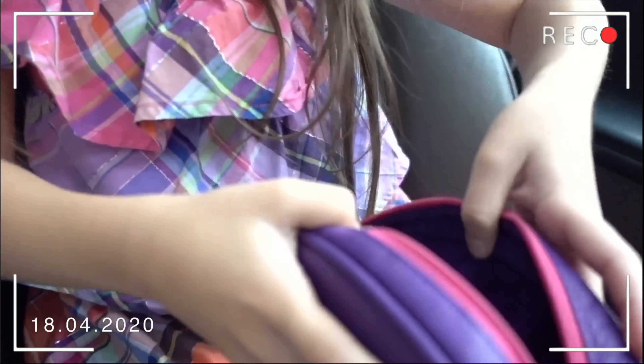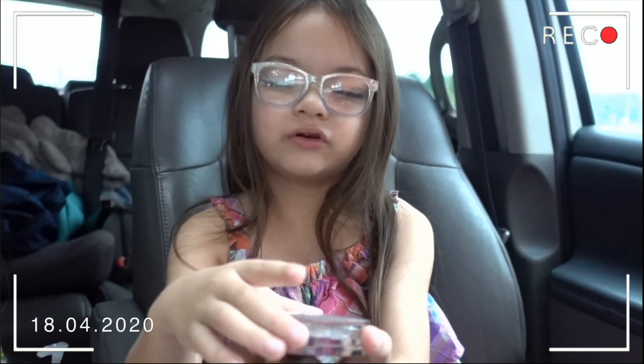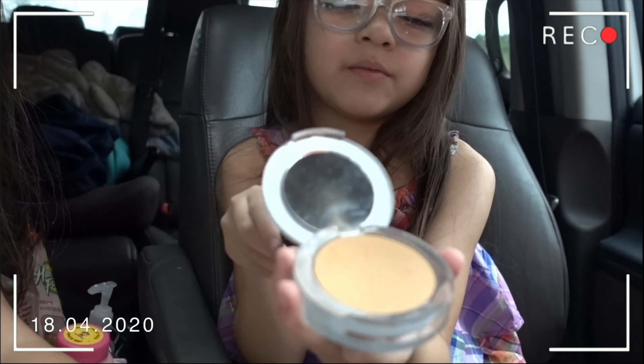Hi guys! Today I'm going to teach you how to use makeup. This is going to be the blush we're using. Here's the blush. This is a visible brush.